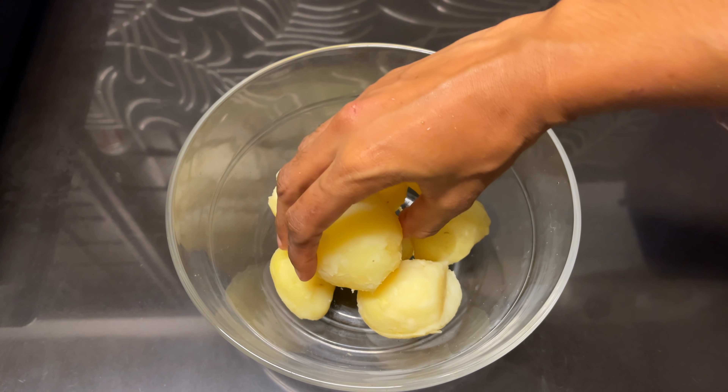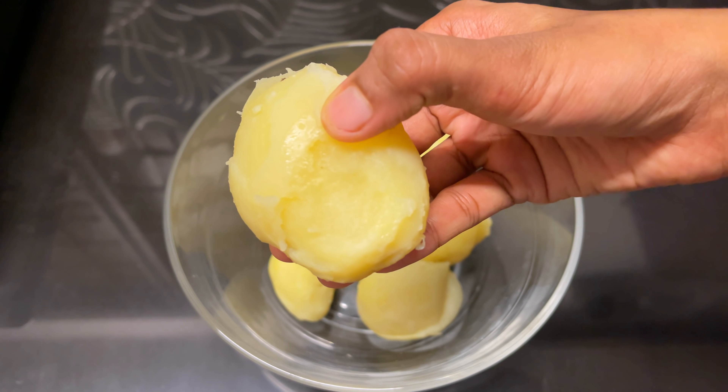Hello everyone, welcome to this kitchen. We are going to use a plate of the variety.